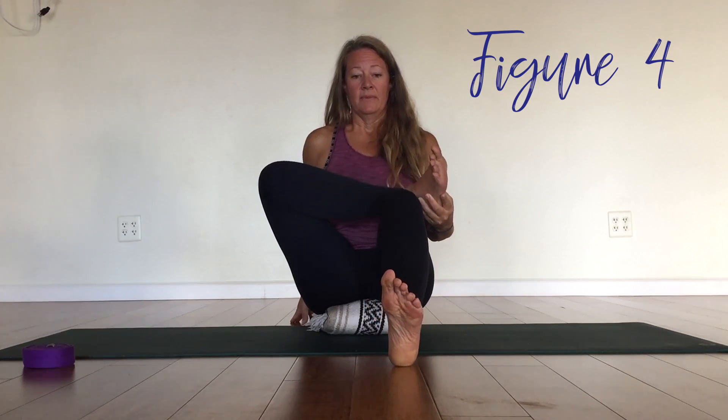Now carefully letting your legs come down, reversing how we got here. You can even use your hands to help release this leg. A little bit of movement or whatever you need here. The knees can bounce a little. Good work.